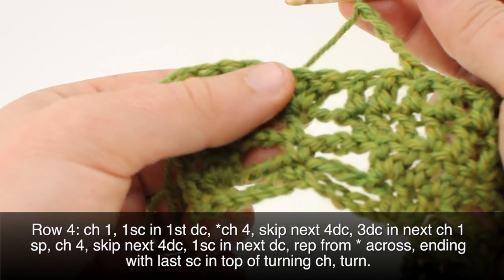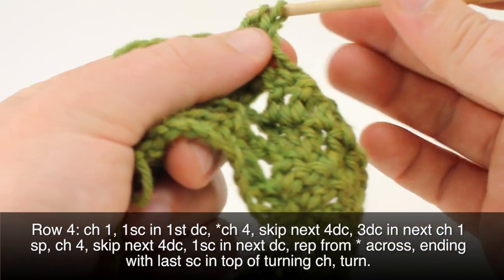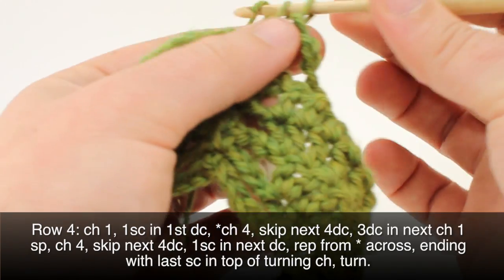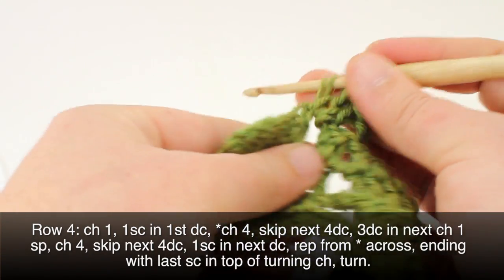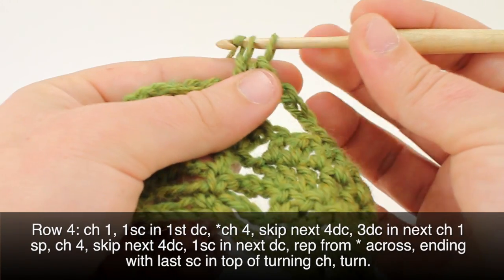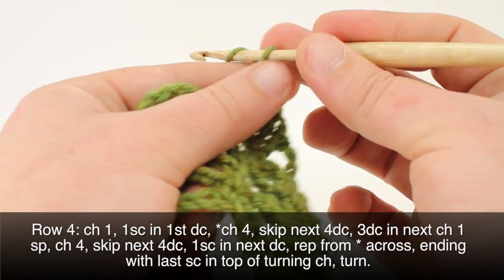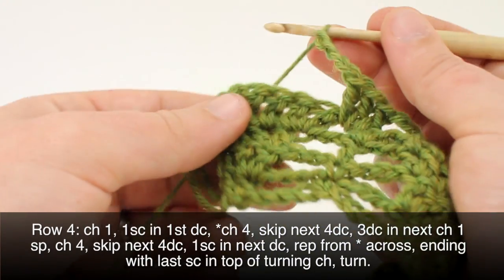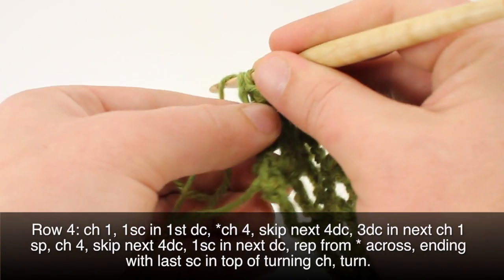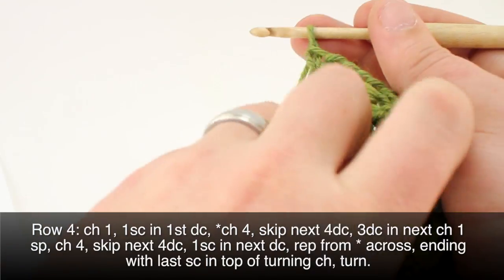Skip those four, do three double crochets, then chain four. Skip those last four double crochets and do a single crochet into the top of our turn chain, just here. And we can turn our work.